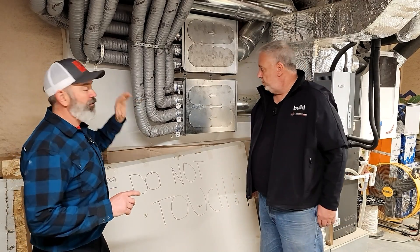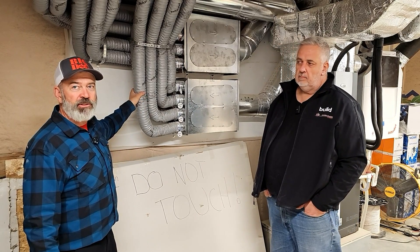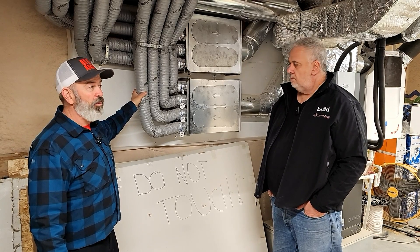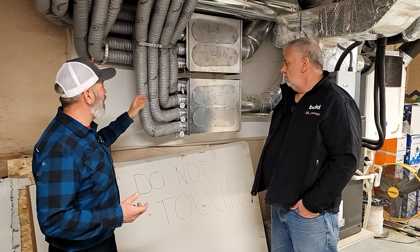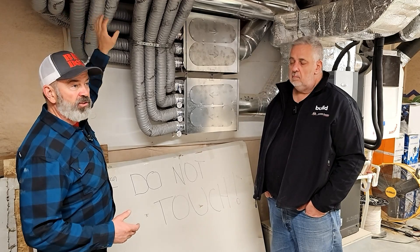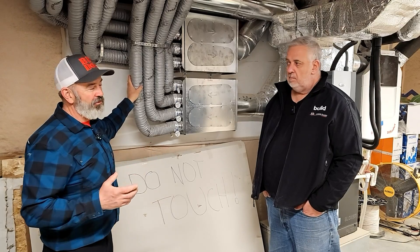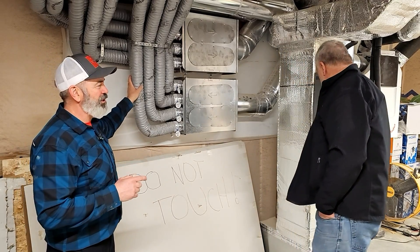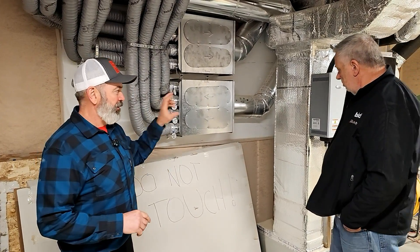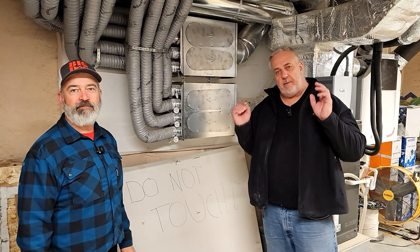A lot of people say they don't want to use flexible ducting because it's noisy. But this room is quiet, and you can walk anywhere in this house and stand under any one of these fresh air supplies or exhaust returns — it's quiet. Flexible ducting is not inherently noisy. Units can be noisy, ducting can be noisy, but usually it's related to airflow and noise the unit itself is already emitting. The Zender is very quiet.